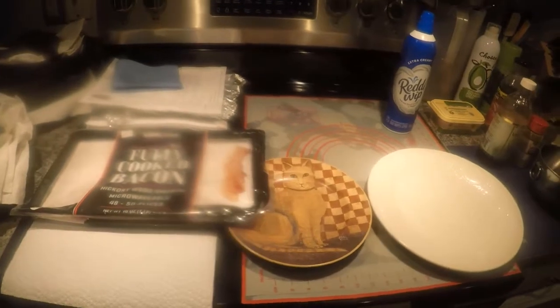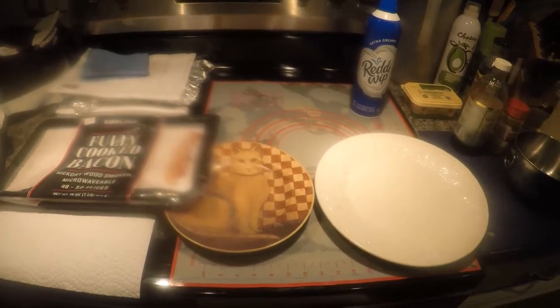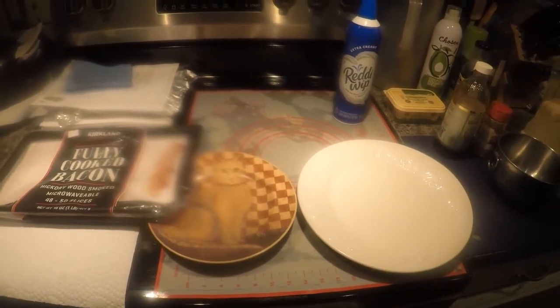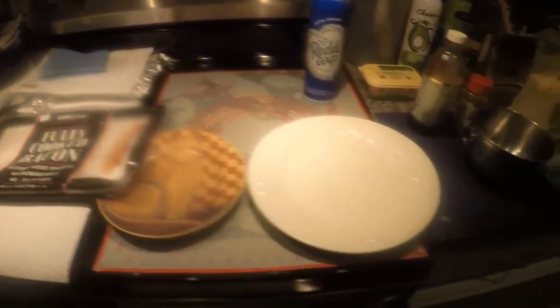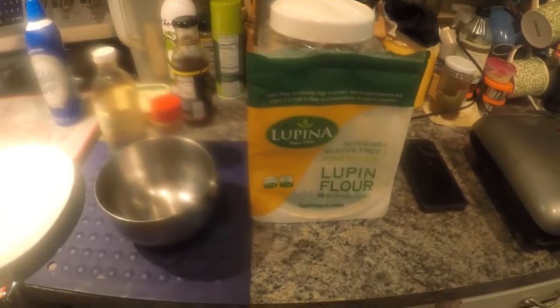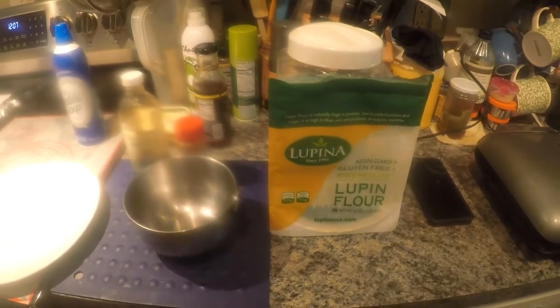Hey guys, Lady Liberty Stacker here. It's been a while — I've been focusing in other areas and haven't been using cast iron a lot. I'm doing a lot of cooking this summer, basically eggs and things like that. Today I'm going to make waffles, and in the keto world they're called chaffles because they're primarily eggs and cheese.